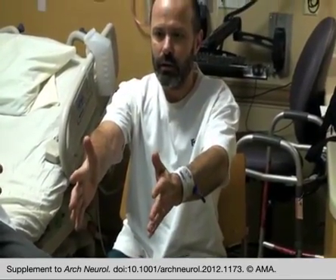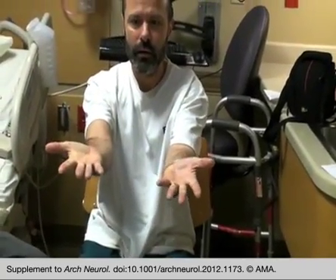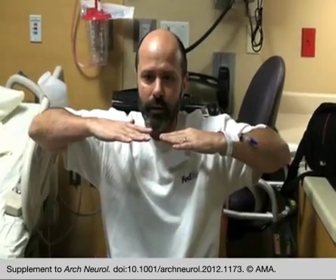Put them like this — hands upward. Hands like wings, close to the face without touching the face.